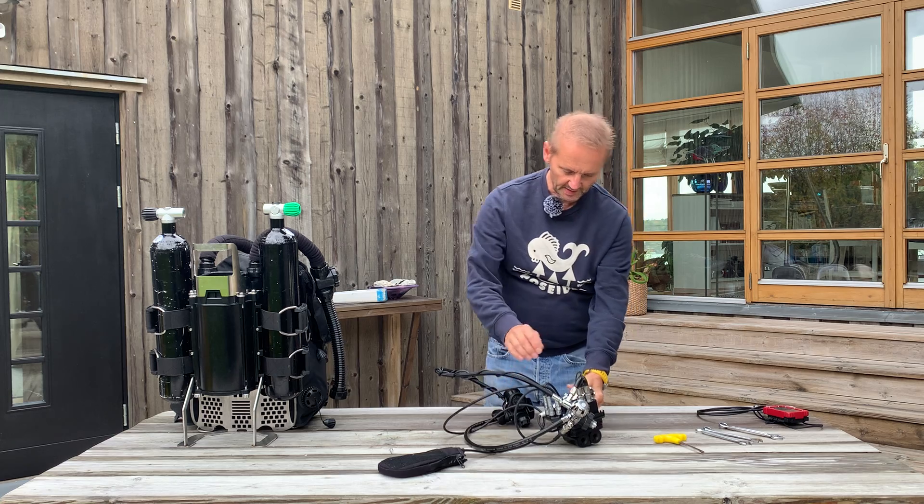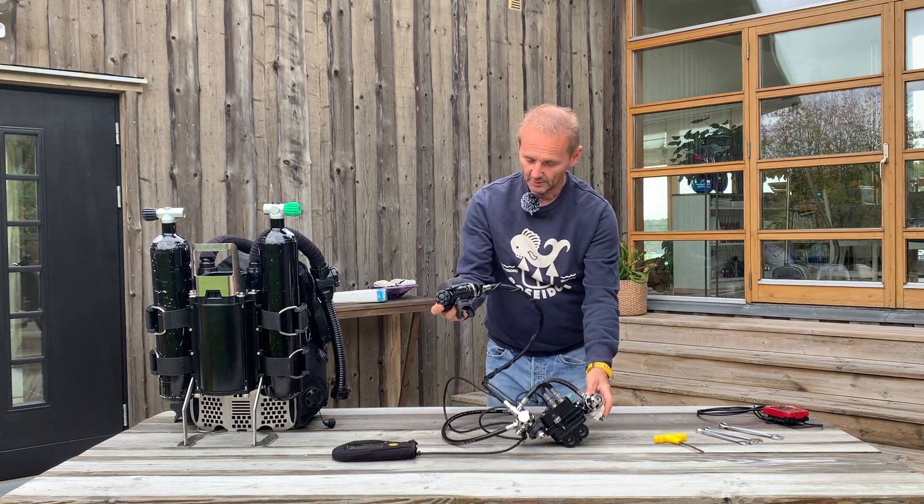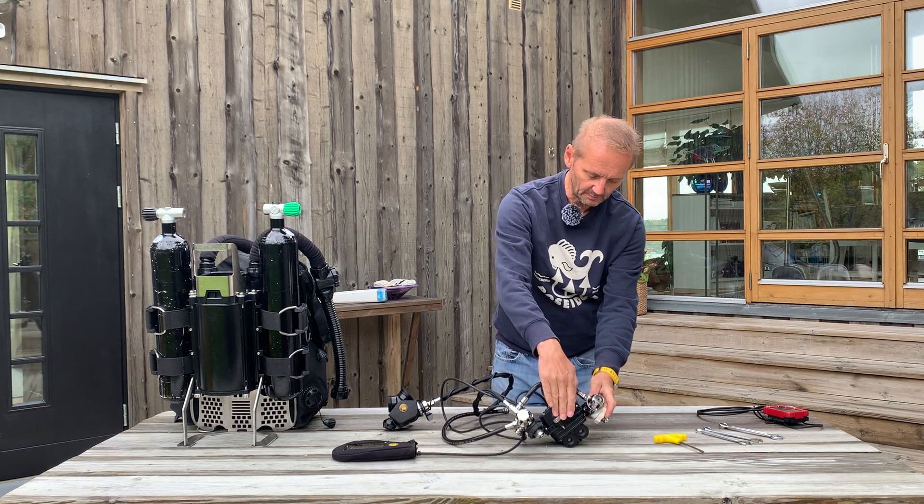So what we want you to send in for the update is the display, the hood, and the e-module with the battery.